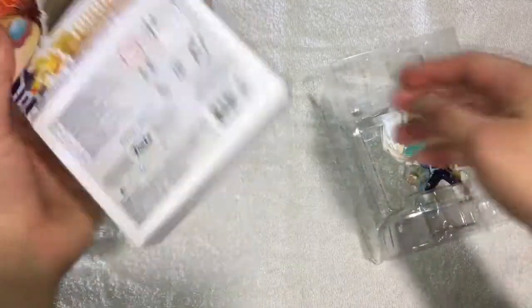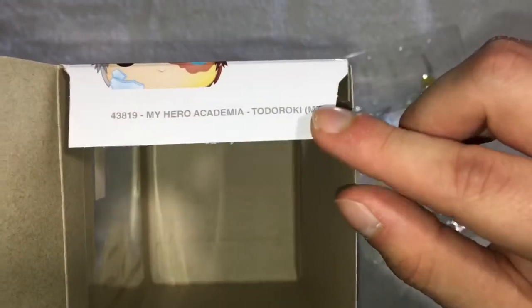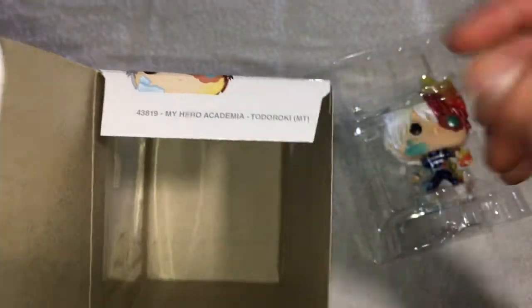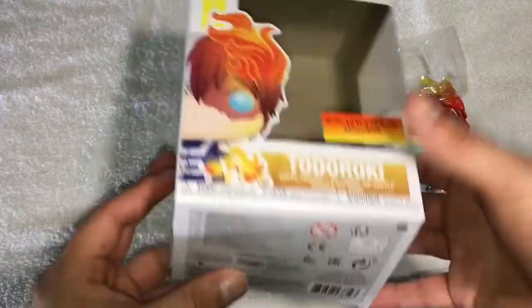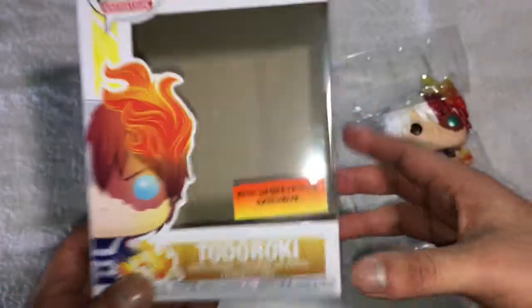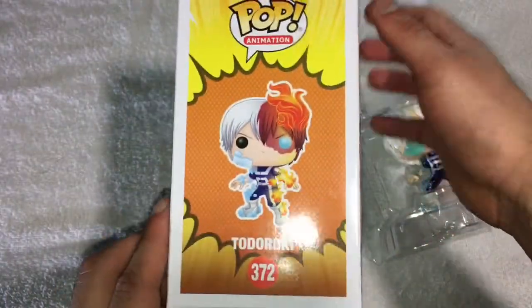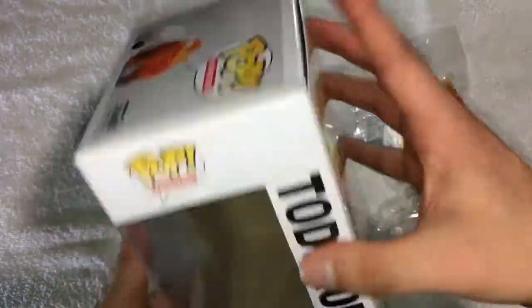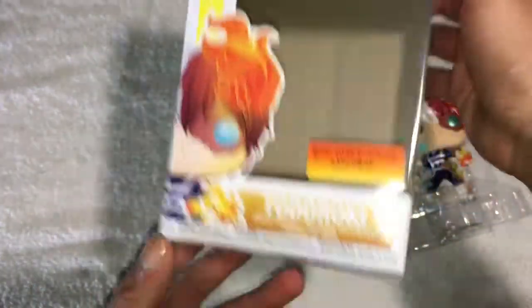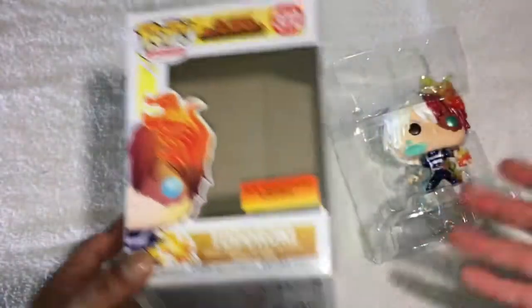Okay guys, so here it is. I'm going to open the box up. I also want to show the bottom part here — here's the Todoroki Metallic. It actually says Metallic on it, like a little number on it. And right here, here's the sticker for it. It's just like all the other Todorokis — nothing special on it. It's the same box, just with a sticker and a different number for the Metallic version. The sticker looks like something you could make really easily, but I guess it's alright.